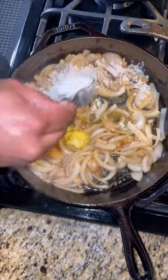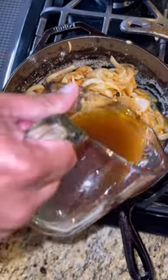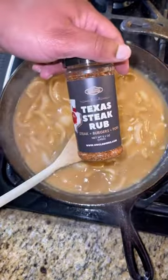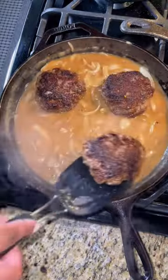Next, add your onions to that skillet, a little bit of butter, and then a quarter cup of white flour. Once that flour is cooked down, add two cups of beef broth. Add some more seasoning to that gravy and a couple teaspoons of soy sauce.